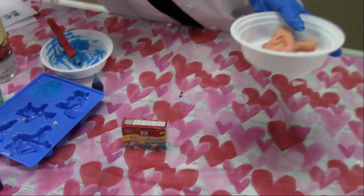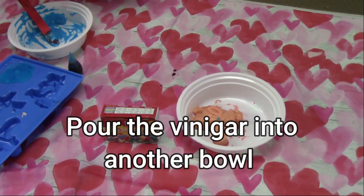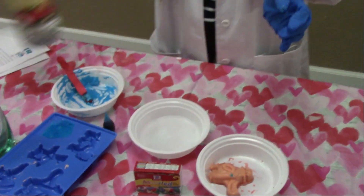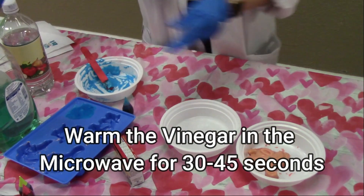I popped them out earlier — so this is a different color, it's red. Now you're going to pour vinegar into another bowl. I already did that. And you're going to warm it up — put it in for 30 to 45 seconds, okay? Just to warm it up.